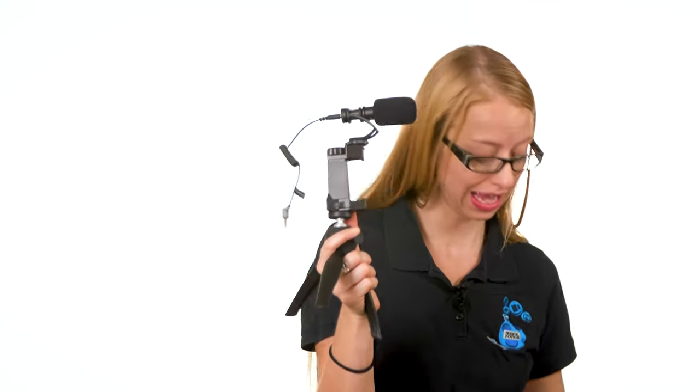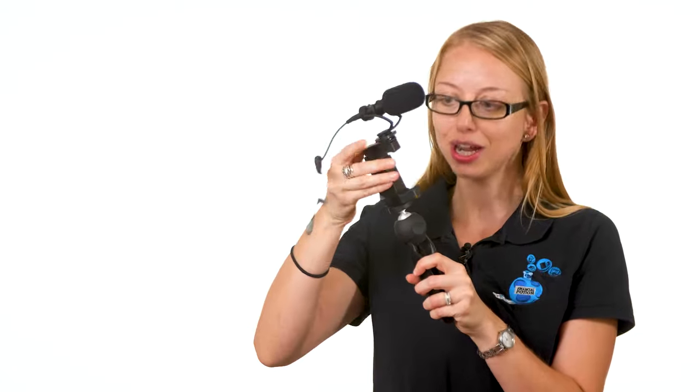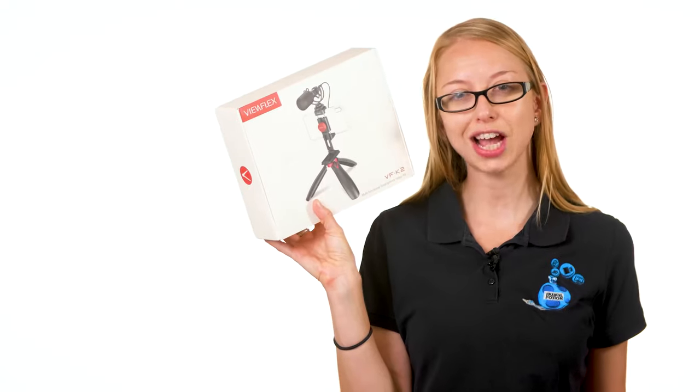The tripod is a ball head but it really does feel like plastic. Twisting the clamp to get my phone to the right size was a bit annoying, especially because of the guess-and-check time, opening it way too much and having to close it completely. So is the Viewflex, a lesser-known brand, worth the extra six dollars?